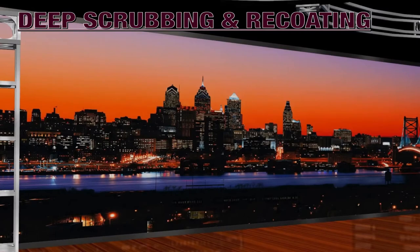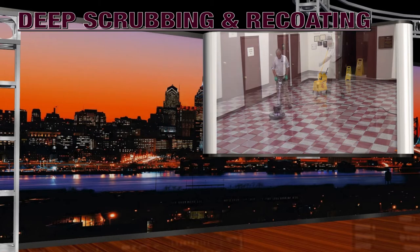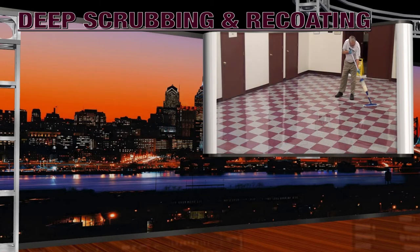Deep scrubbing and recoating is a process consisting of top scrubbing the finish using a specialized cleaner to remove any embedded dirt and foreign materials, and then reapplying a fresh coating of floor finish to renew and extend the lifetime of the floor coating. Typically, this process is conducted when the floor is no longer responding to standard restoration steps.